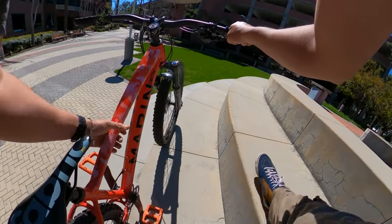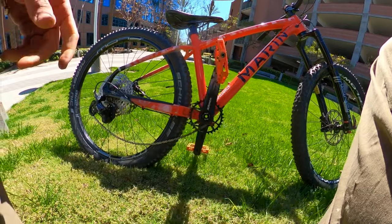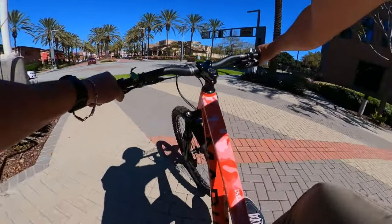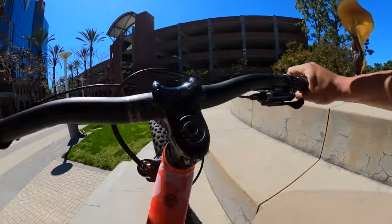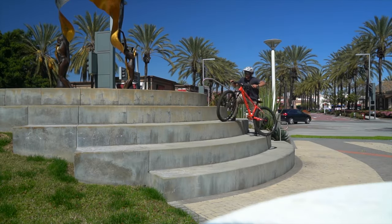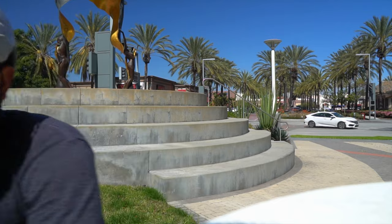I think I just broke the hardtail — I slammed on the chain so hard. I'm definitely investing in a bash guard for this thing. The bike still works, but I'm a little nervous. I gotta quit while I'm ahead — that's twice I've hit my sprocket. If I had a bash guard I'd feel way more confident doing that and hopping up it. I don't want to mess up the sprocket.